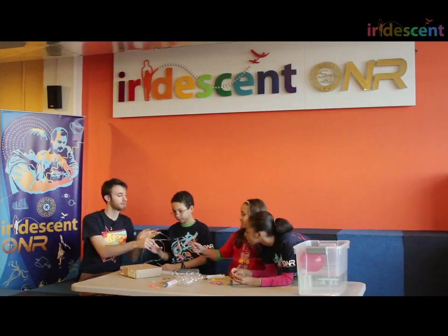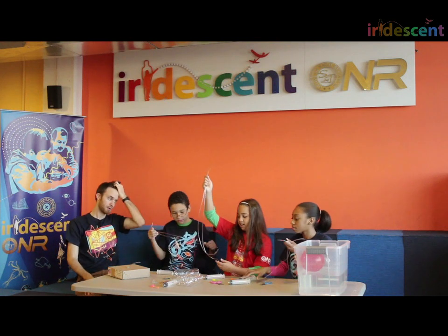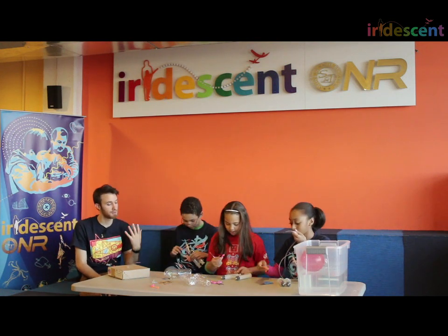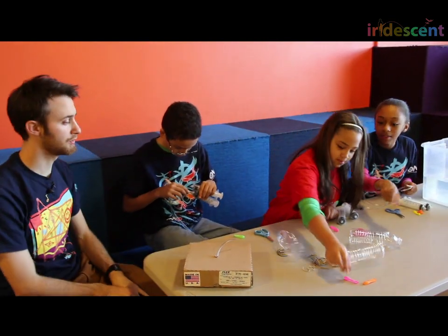So everybody should have two syringes, two balloons, and two little tubes. Now, I want to attach the balloons to the end of the tubes. How do you think we should do that?